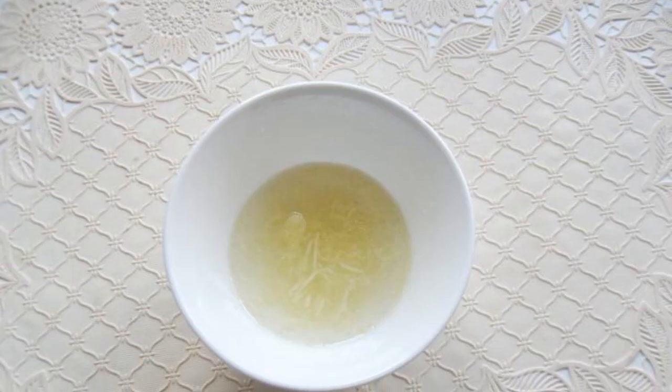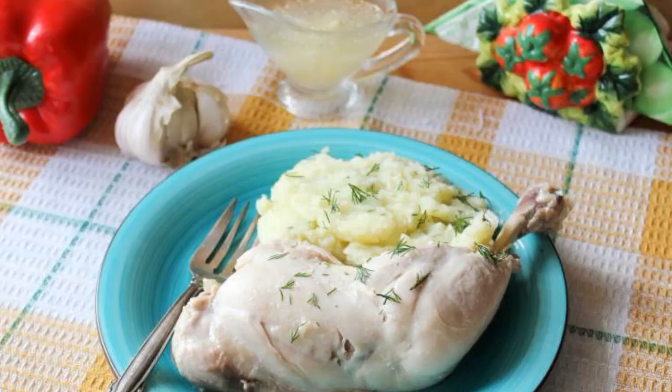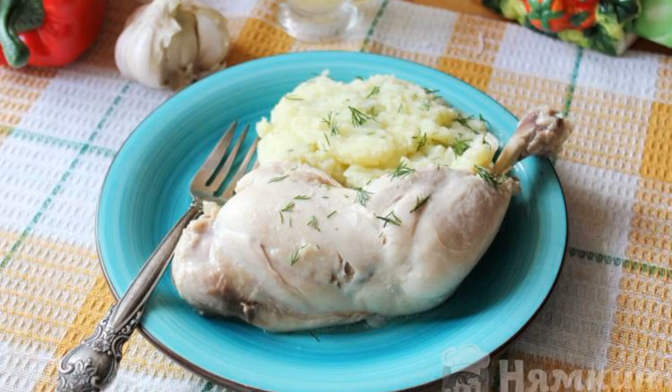Add two to three tablespoons of chicken broth and salt to taste, then mix. The garlic sauce is ready. Serve the chicken with garlic sauce for lunch or dinner.